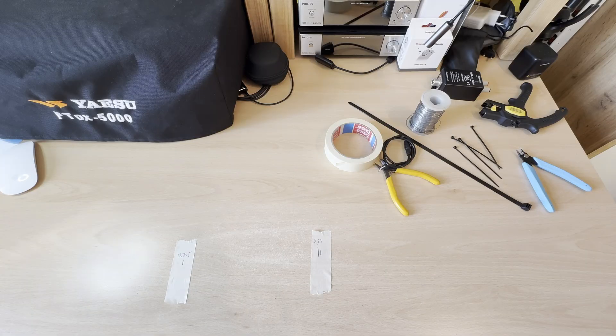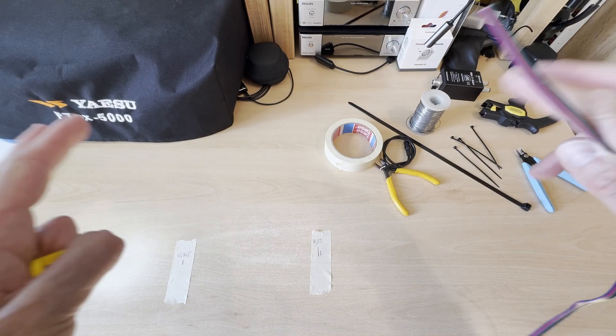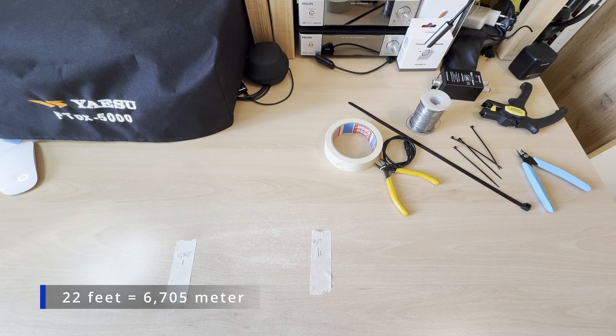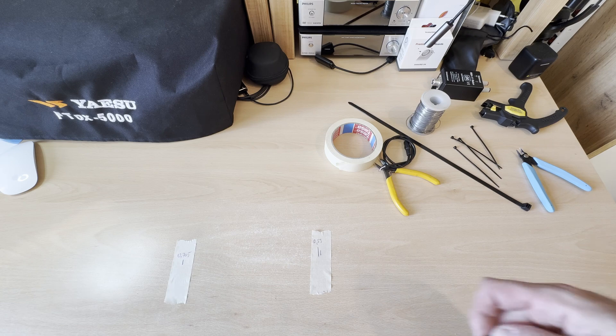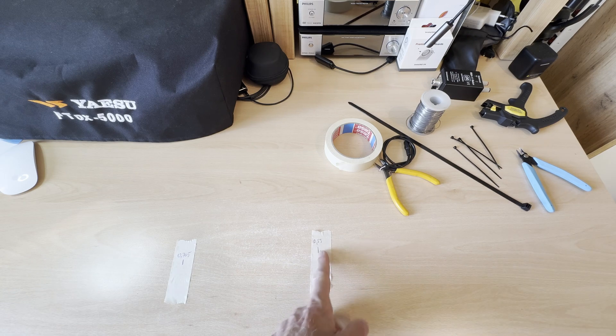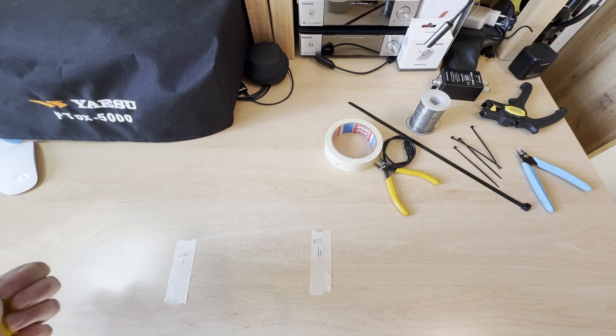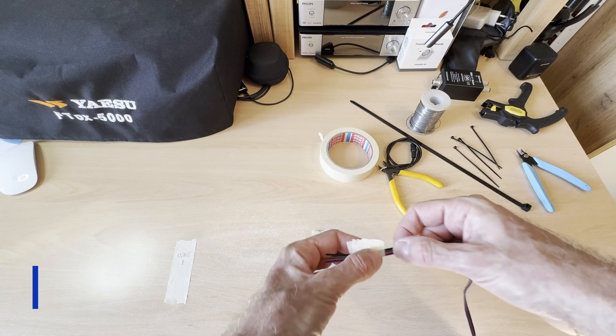First I measure the two ends of the dipole. One end is 22 feet long — that's 6.705 meters — and I marked 53 centimeters here on my desk. I marked 70 centimeters here and over there I marked one meter. So let's start from here.